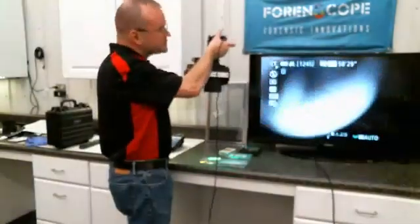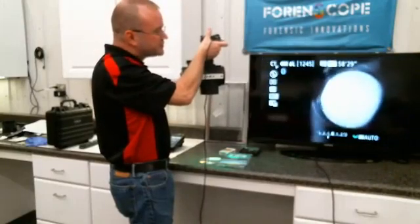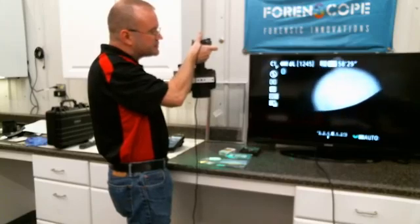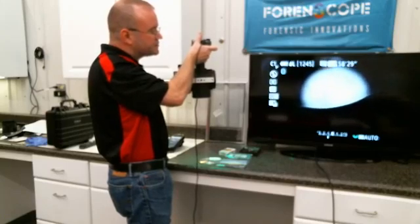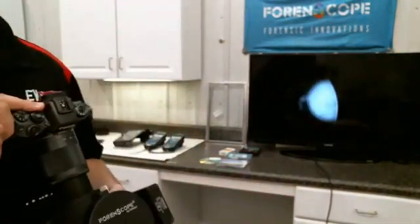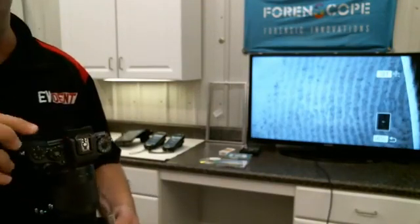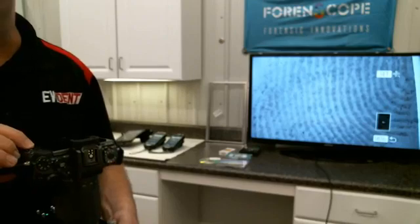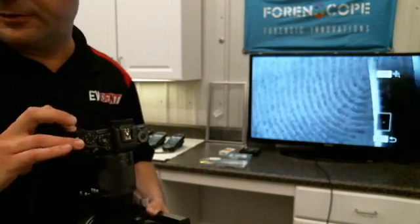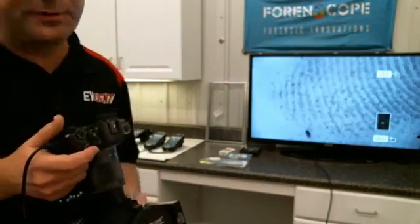Here's a compact disc. There's my reflection. I'm going to scan the surface — there's some latents, there's a partial right there on the edge. Just take that freehand. You know you're square with the surface because if you weren't, you wouldn't be able to see the reflection. Look at that — that's some detail. Really easy. Great way to evaluate your evidence prior to beginning any destructive processing. It's totally non-destructive.